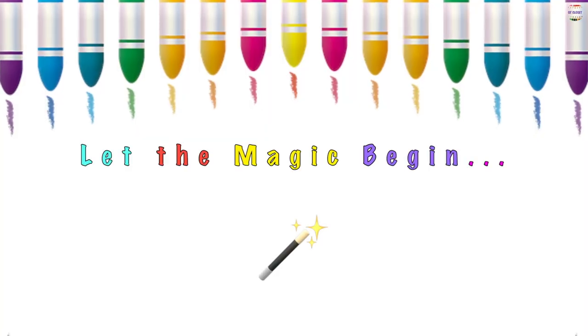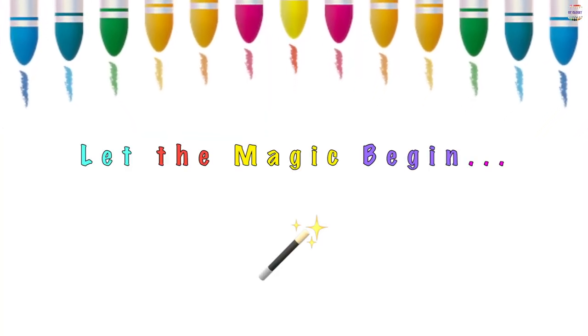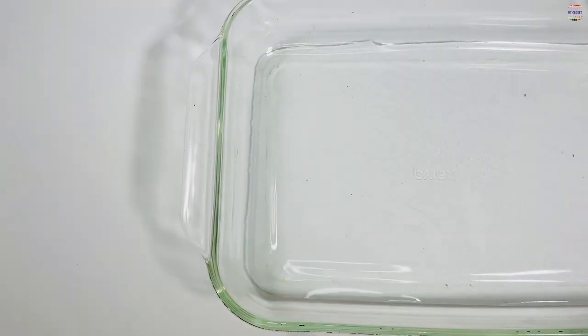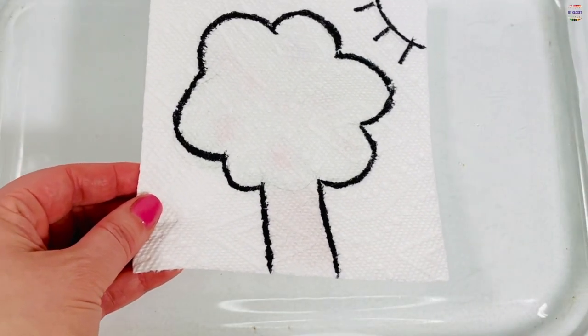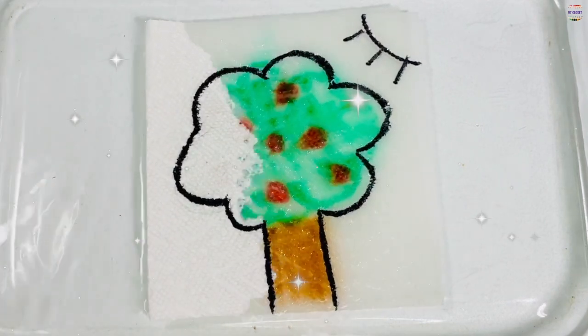Let the magic begin! Get your tray with water and slowly place your paper towel inside and watch your beautiful picture come to life.